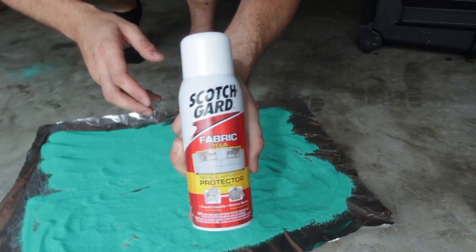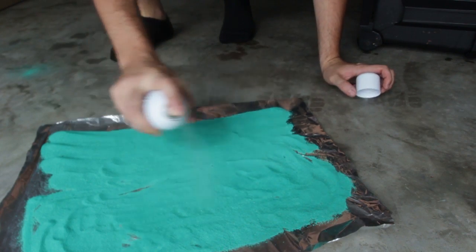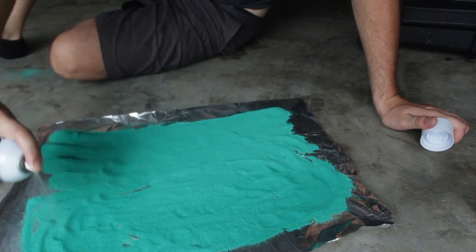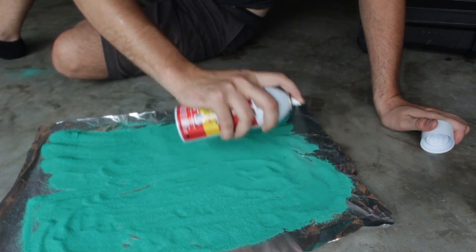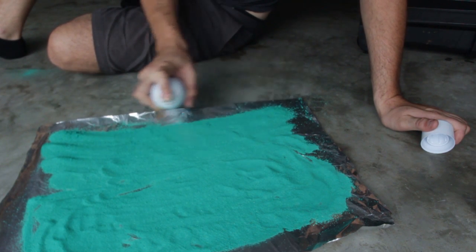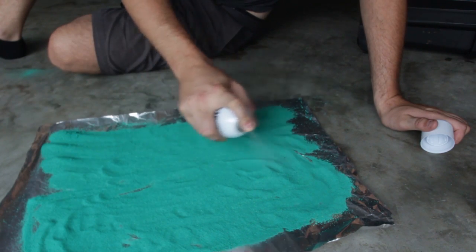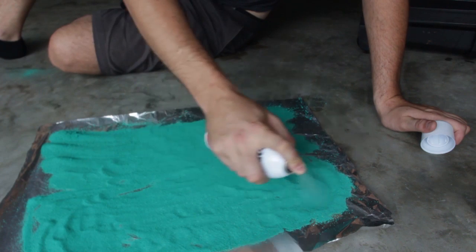Then we're gonna get Scotchgard, just like that, and we're gonna spray on it. Make sure you don't get the cleaner type — make sure you get the protective type, the water resistant type. You wanna do it outside, that's the best way to do it.